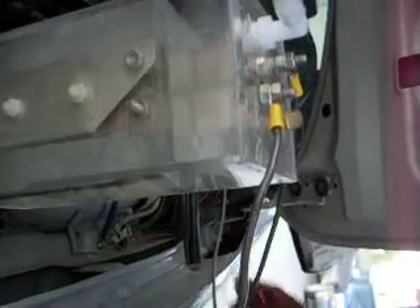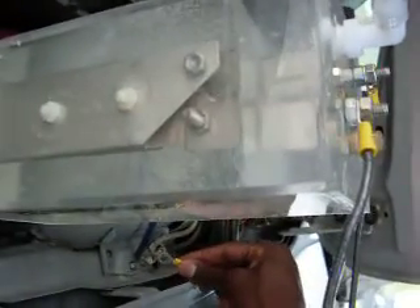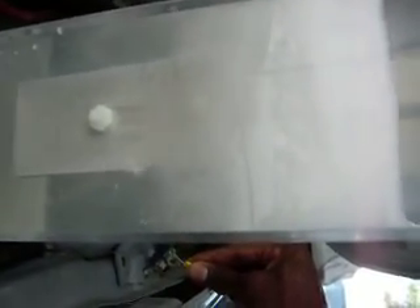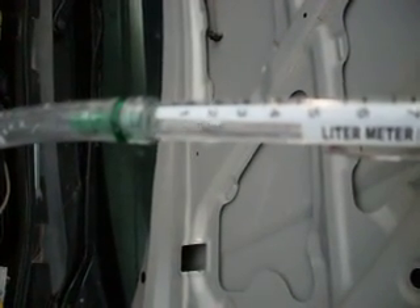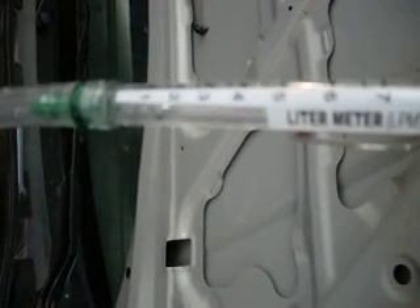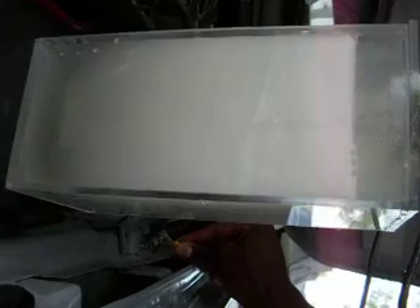I'm going to hook the device up. As you can see, we're putting out approximately two liters per minute, sometimes a little more. This is on a very weak electrolyte — approximately two tablespoons of sodium hydroxide in a gallon of distilled water.